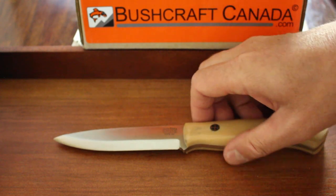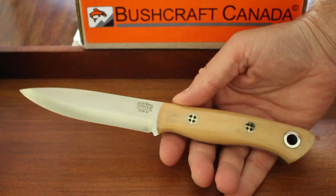Hello, Paul Lomson from bushcraftcanada.com. I'm going to show you today one of Bark River's finest.